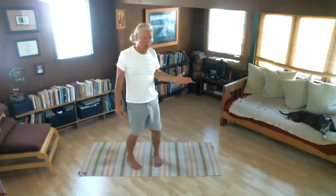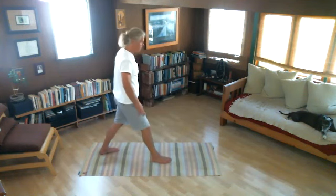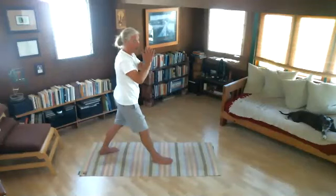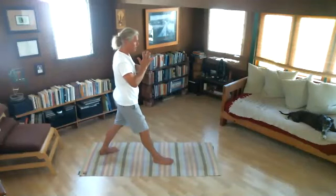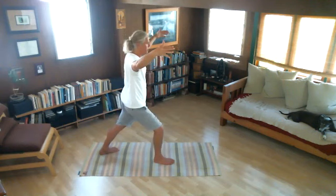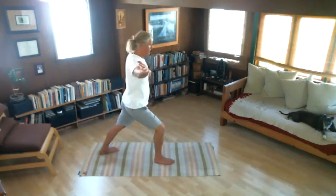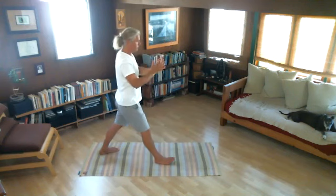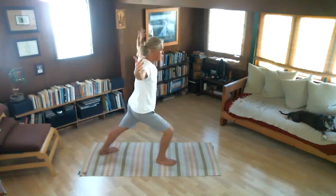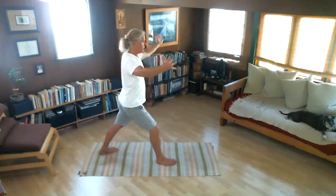Now we'll try warrior pose. I'm going to turn towards the side and bring my right foot forwards. I'll start with my hands together. In this exercise, let's bend our front knee and open our arms apart. Let's try this a few times — inhale, right knee bends, arms open; exhale, hands together, knees straightened. Let's do that a few times: inhale, move forwards, open the palms; exhale, hands together, straighten your knee.